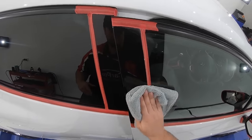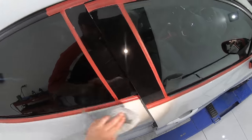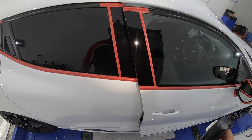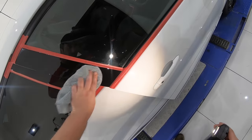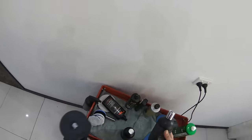And the combination of Finesse Polish on the Lake Country HDO Black Foam Pads for the finishing stage is perhaps my most used combination on these trims, as Finesse has that initial bite to easily clean up the compounding haze, and then go on to finish amazingly well, even on these extremely fussy trims.